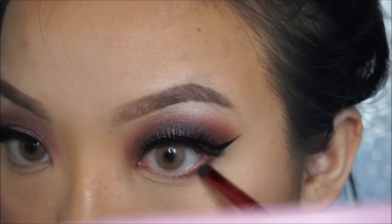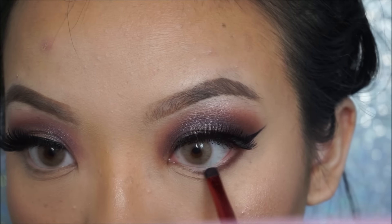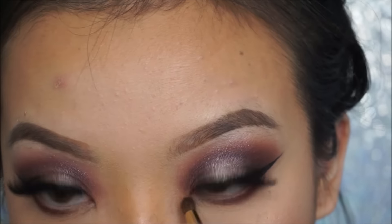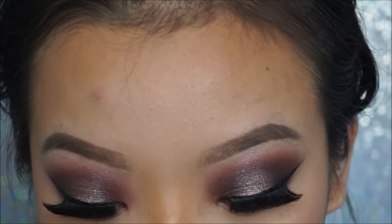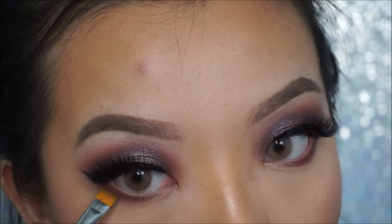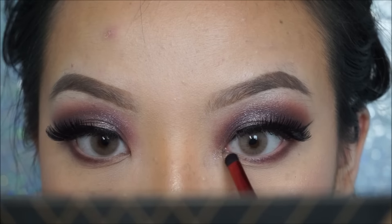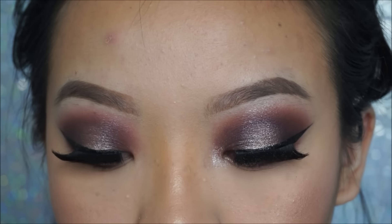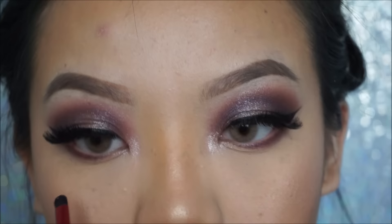To finish off my eyes, I decided to smoke out my lower lash line with the same colors I used to intensify my eyes, which were the burgundy brown colors and the light grayish purple tones. And to make my eyes pop, I decided to go in with the color Pink Champagne from my Artist Couture palette, placing this right onto the center and patting it with my ring finger.